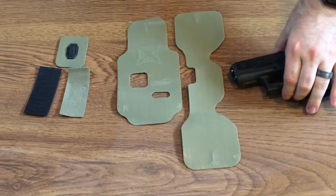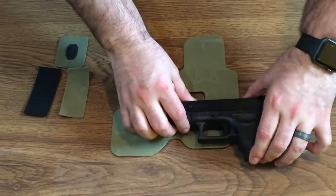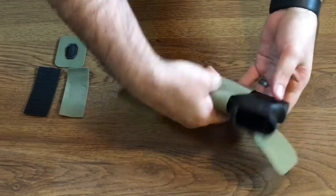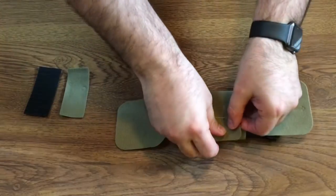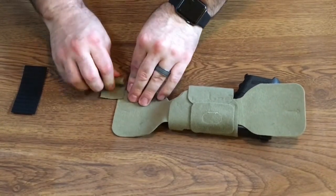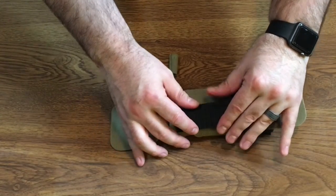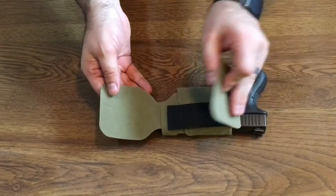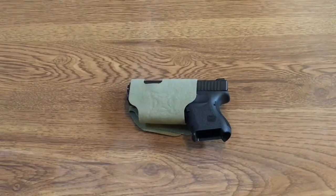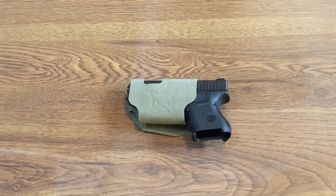Now we're going to do it for a left-handed draw. Hopefully you guys like me showing you how to do this holster for either the right-handed side or the left-handed side. I'm really super excited to have this holster because of the multiple functions you can use this for.